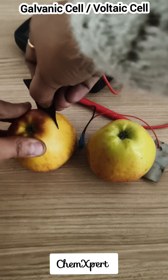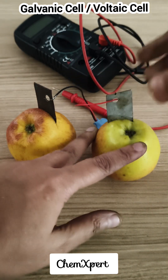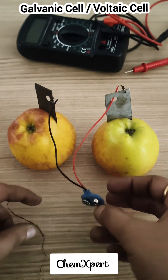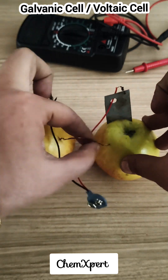First of all, we insert these electrodes into the two apples — copper in one apple and zinc in the other. These two apples are joined by a metal strip for connectivity so that the circuit can be easily completed. It will behave just like a salt bridge here.